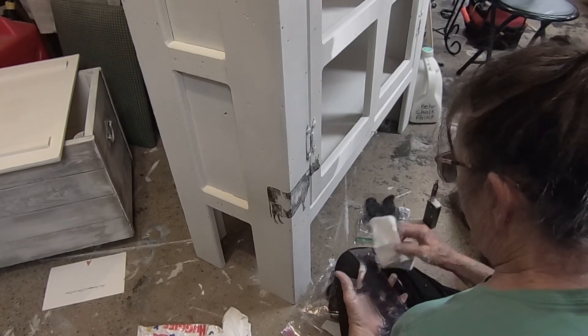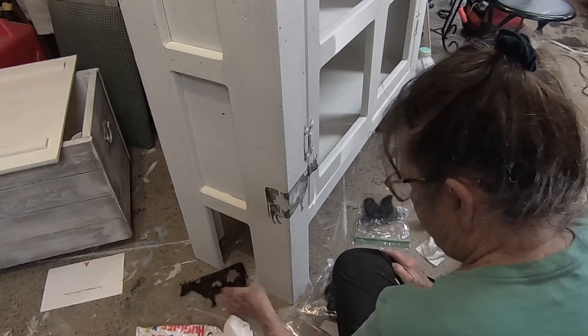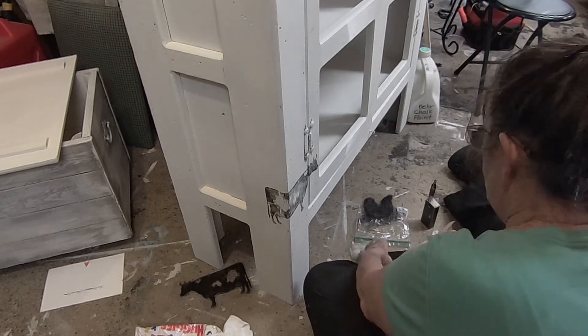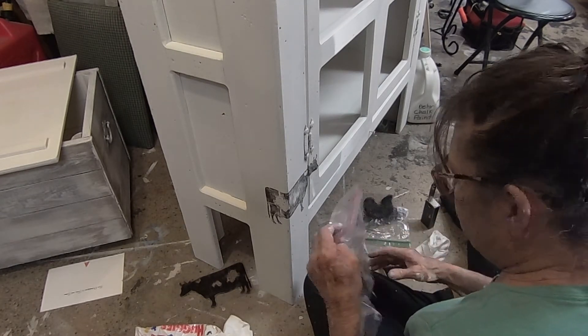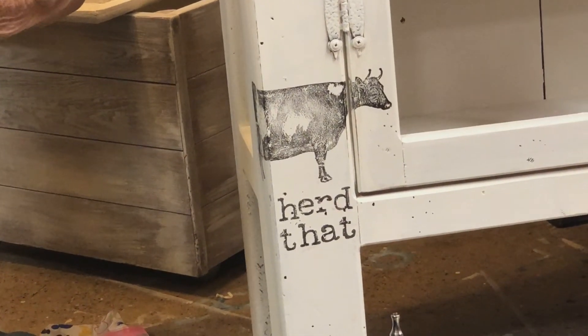I'm using the Iron Orchid farm animal stamps to stamp on this piece, along with some lettering to add words to it. It's just so easy to do and it really dresses up a piece. I seal it with two coats of water-based sealer.